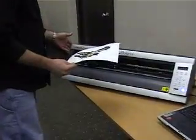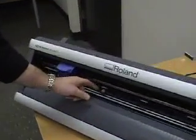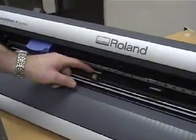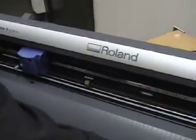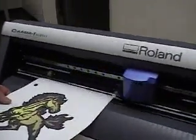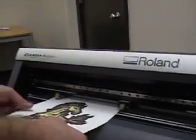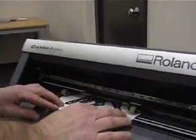When we come to the cutter and we're loading it up, we want to set the pinch rollers — as you've probably learned earlier — on top of the white marks, which indicate the grit rollers. We're going to load that paper such that the rollers themselves are near the edge of the paper.